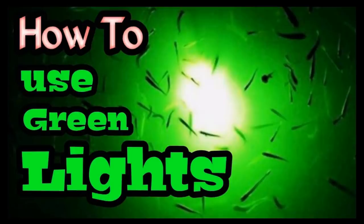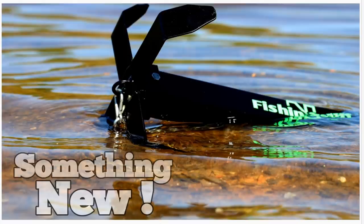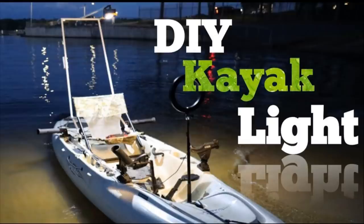Hey guys, Fishing and Stuff — today I got six more fishing hacks for you that you're gonna like. Normally I do DIYs on my channel, and if you go over to my channel page I've got a long list of DIYs that'll help save you some money. If you see something you like, click subscribe and click the bell so YouTube will notify you when I post videos. Let's quit wasting time and jump right into these fishing hacks.